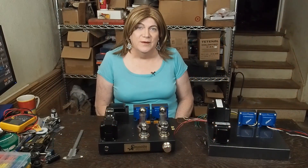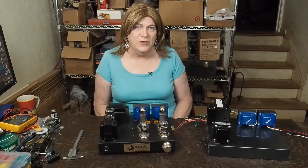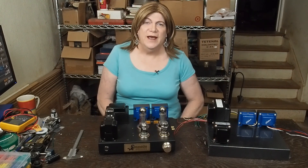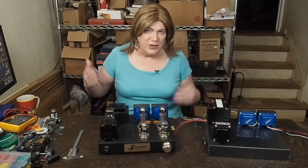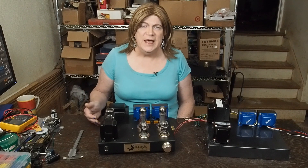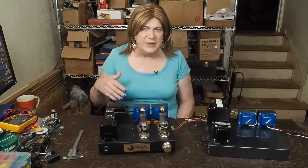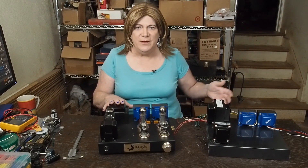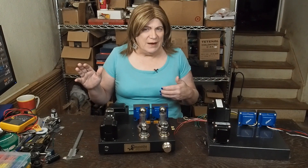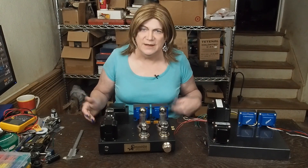Hey y'all! Welcome back to the 6SQ7 EL34 build series. I know it's been a long time since we really started first talking about this, and since that time I've come up with some better measuring gear so I can really show you what this amp's all about. I'm still going to move forward with this because I think this is a fantastic little amplifier.